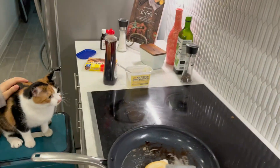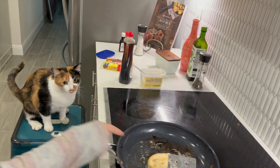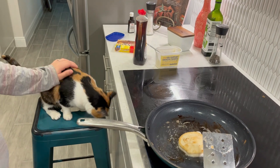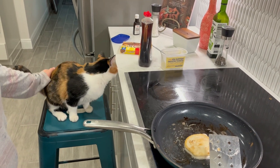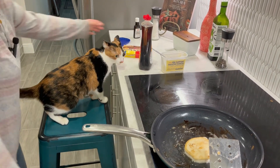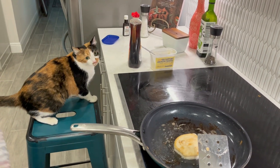Do you want to make the pancake? Look at the pancake — do you like it? Do you like the pancake? That's mine. Those are my sausages. Mine.